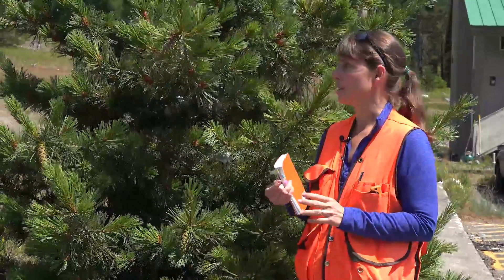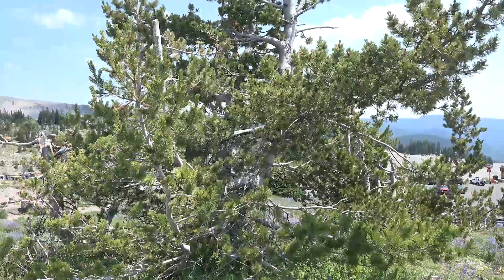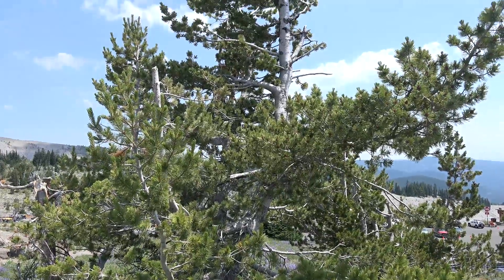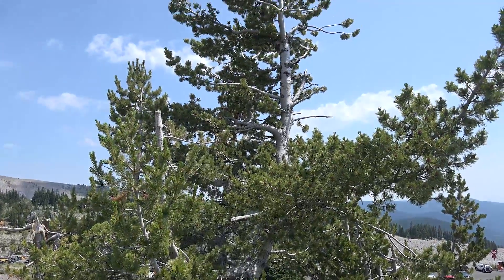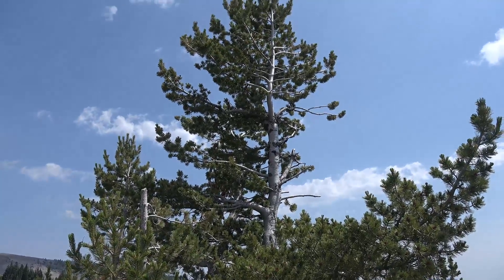Another species that you may see, especially as we move a little bit higher in elevation, is Pinus albicaulis, or whitebark pine. That also has five needles to a fascicle, but those needles are a little bit shorter.